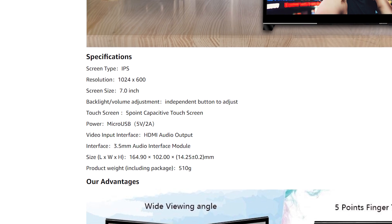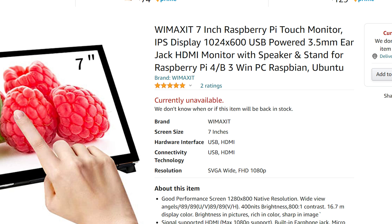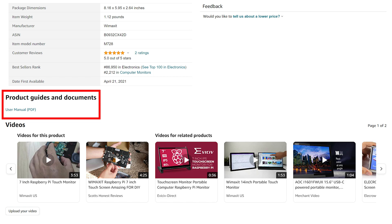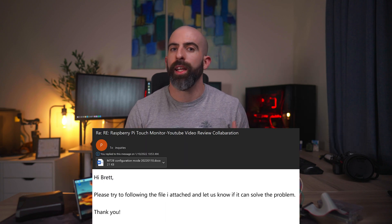Another negative about this is that the product page is pretty confusing. It is a 1024 by 600 resolution screen, but on the product page they say it's compatible with 1080p input signals and also lists 1280 by 720 as another resolution — so just know that this is a 1024 by 600 resolution screen. Also, when you first plug this in, you will have to do some configuration on your Raspberry Pi. They do provide documentation on their Amazon page, but those steps didn't work for me. I had to email the contact and he sent me another fix, and after doing that it worked. I will link what to do in the description below — if you buy this and see no signal, please check there.